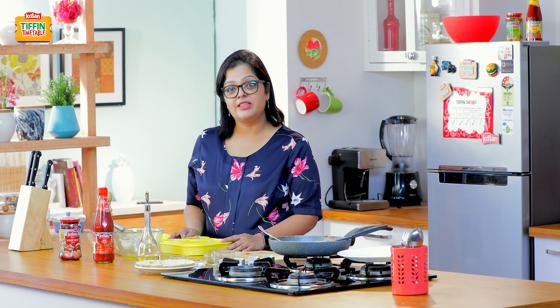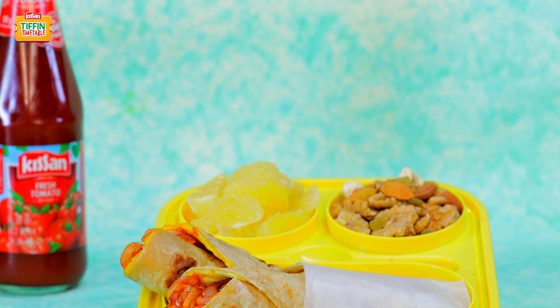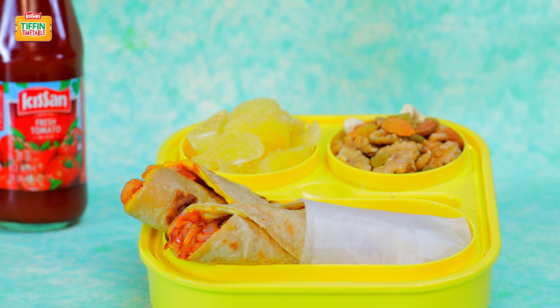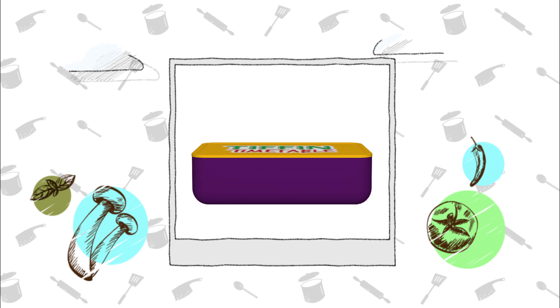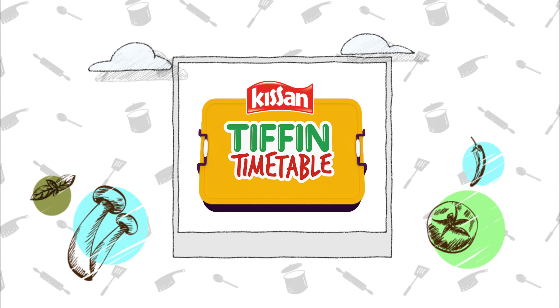I hope you enjoyed all 5 recipes that I showed you this week. Next week Amrita Raichand is going to be here to share some of her lovely recipes with you. In the meanwhile, don't forget to subscribe to India Food Network, and like and share these videos with your friends — har din naya tiffin, har din empty tiffin.